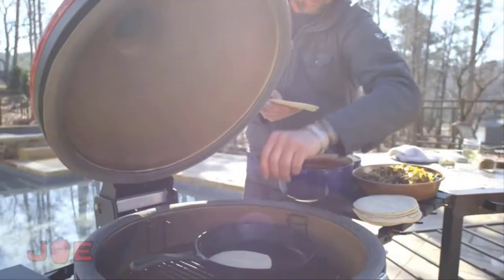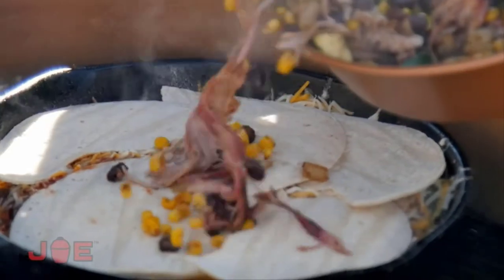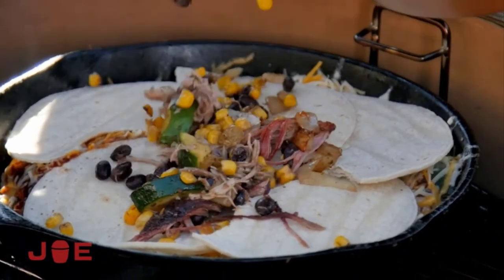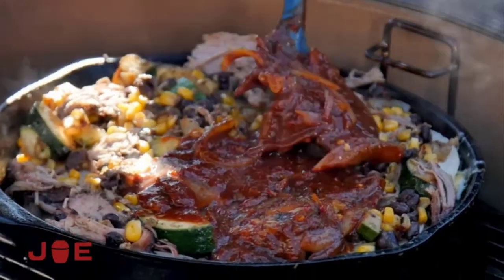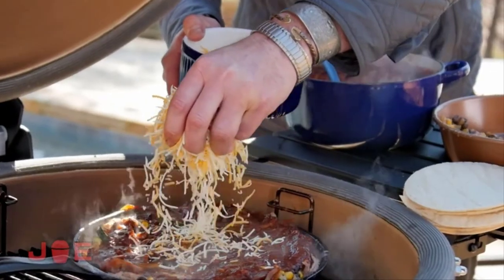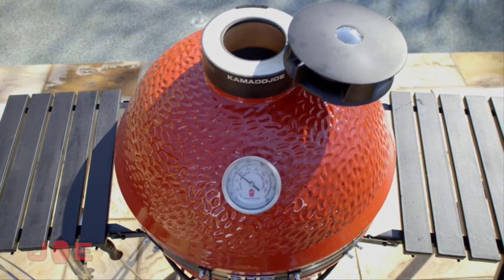For this lasagna, we're not actually using traditional pasta — we're going to use tortillas, and this is a fun way to get kids involved. The moisture content from the sauce, the cheese, and all the other ingredients just makes the tortillas soft and pliable, so you can get in there and get all the layers. Put it back on the grill, close the lid — you're looking for a temperature of about 450 to 500 degrees.